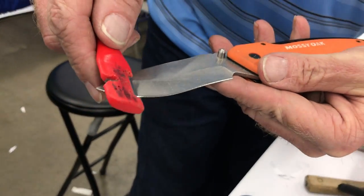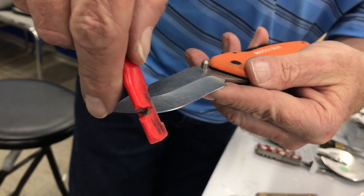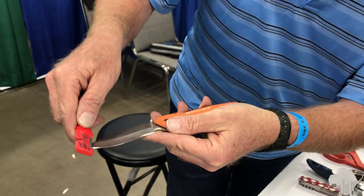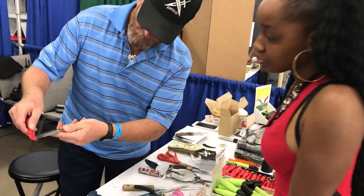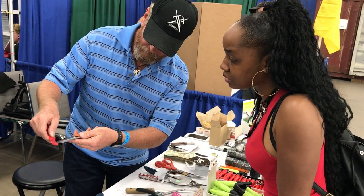You're going to match the bevel about like this. Don't tip it up trying to get to the cutting edge — you'll dull the knife. See, that right there is parallel. Tip it up about 12 degrees. In other words, about 1/8 of an inch between here and the knife, not 1/4 or 1/2 inch. About 1/8 of an inch.